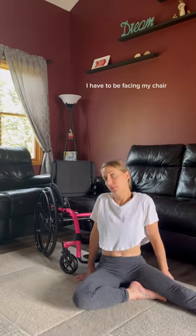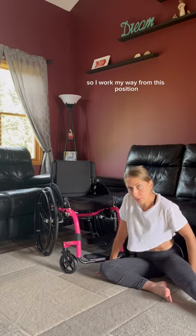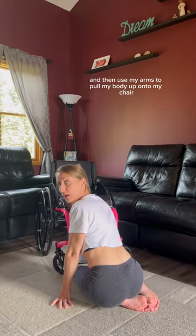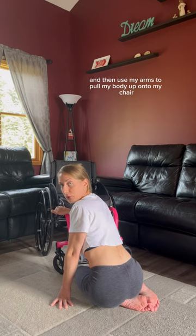To get back up, I have to be facing my chair, so I work my way. From this position, I will go up onto my knees and then use my arms to pull my body up onto my chair.